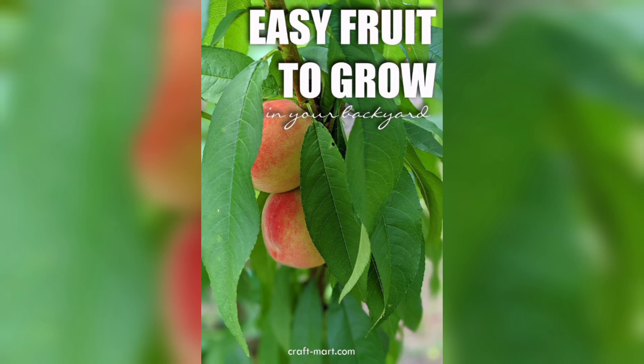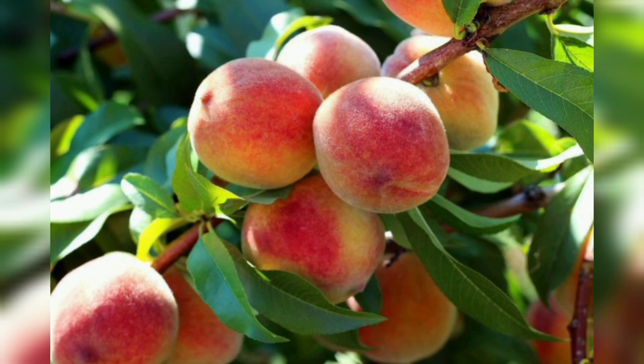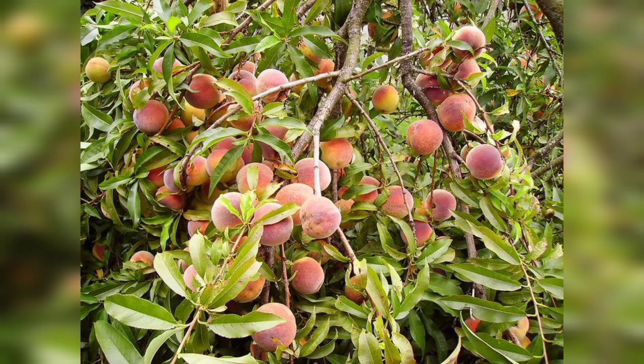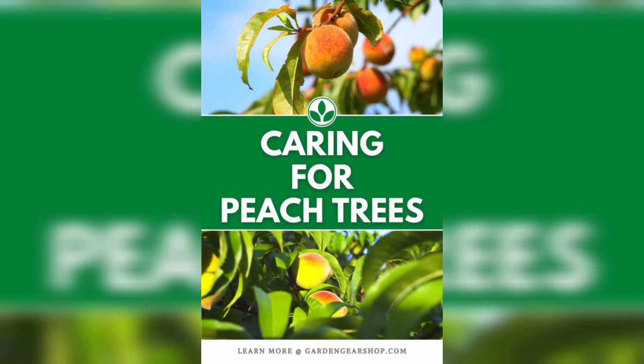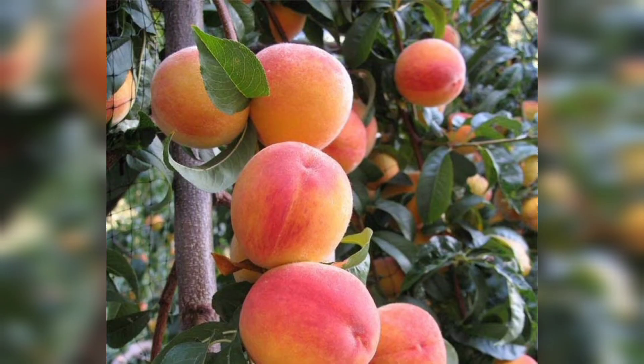Pruning your peach tree is essential to help it grow and produce healthy fruit. In the first year, prune the tree to a single stem, and then select three or four lateral branches to become the main scaffold branches. These will be the branches that bear fruit in the future.